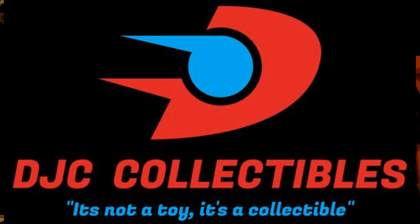Be sure to stay until the end of the video to get your 10% discount code for my sponsor DJC Collectible, a fantastic online store. Also check out my voice acting playlist, the main feature of my channel, something I'm very proud of. And now let's send these guys to the paint shop.